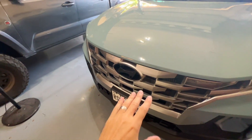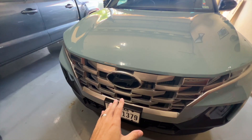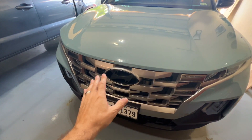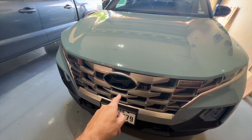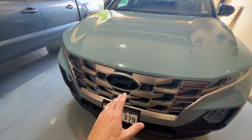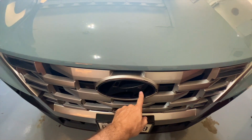I had a different emblem on before — if you saw that video, I didn't like it, so I decided to black it out with some bed liner. There's a video on how to pull it off and how I did all that. Now it's time to put it back on. I'm going to install a little bit of double-sided tape since I can't put the pressure washers on the back of the emblem where the studs go through.